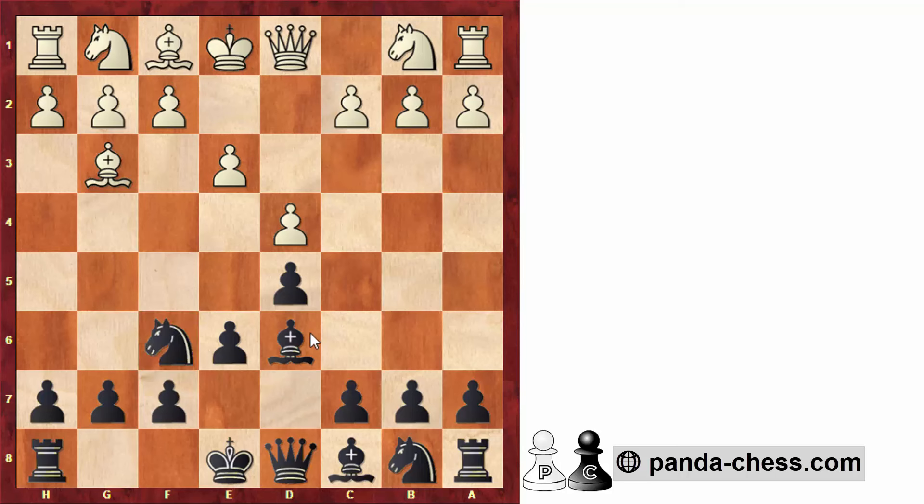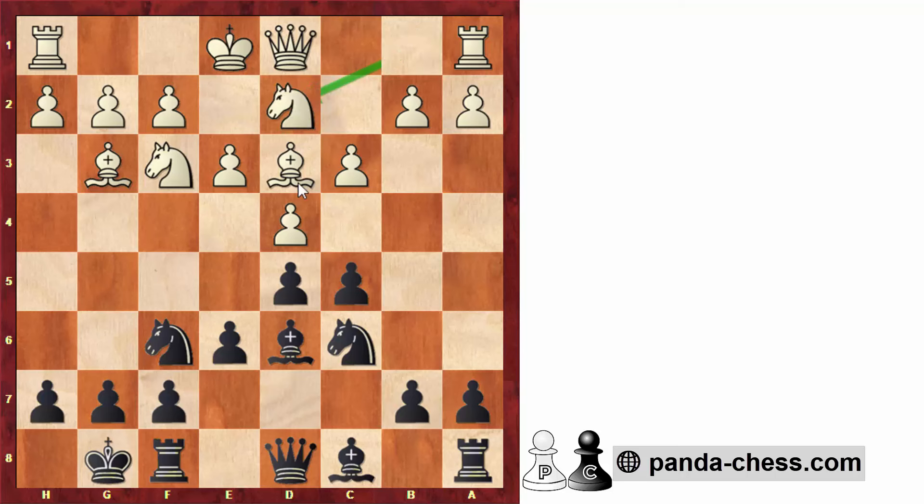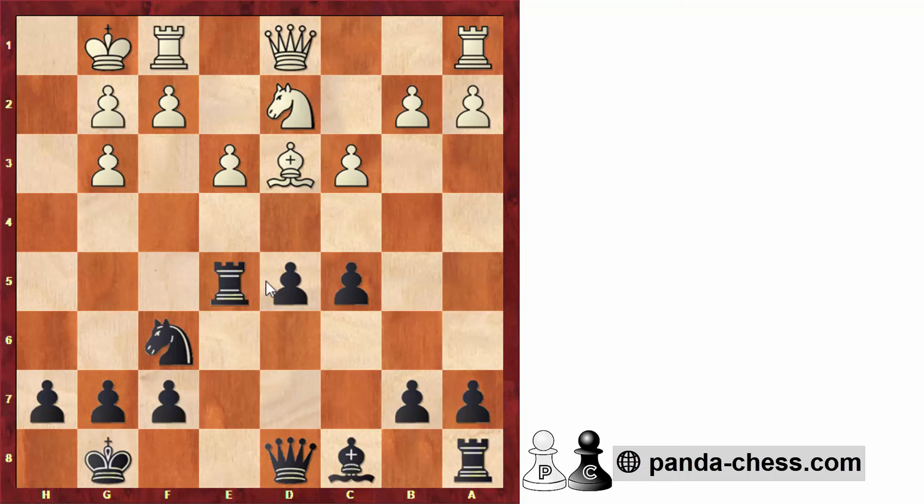After bishop to d3, we play knight to f6 — we don't need to rush taking on g3 and activating the rook on h1. After knight to f3, we castle. This is a very common London setup with the pawn chain and bishop on d3. After knight to c6, white normally goes knight b to d2 to overprotect e4 and avoid castling short prematurely. We play the interesting move rook to e8. When white castles, we take on g3, and after pawn takes, we push e5. Black is at least equal, and e4 forking bishop and knight is a threat, so white is pretty much forced to take. After trading pieces, black has very easy play and no problems at all.